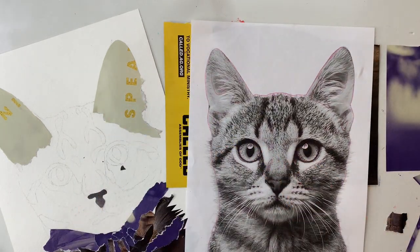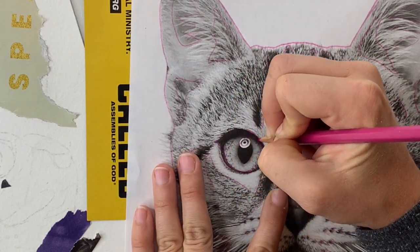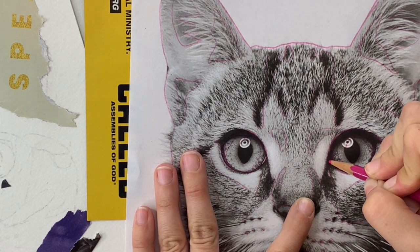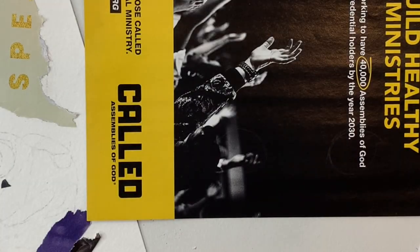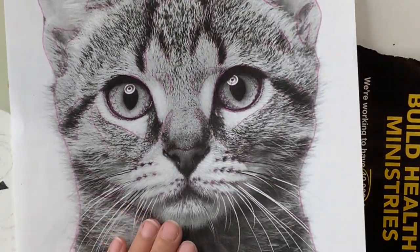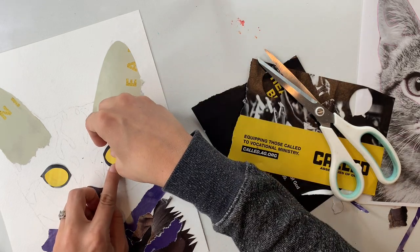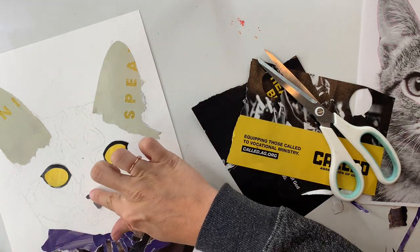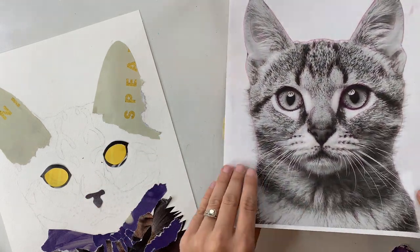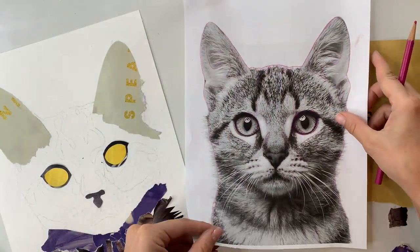One thing I really want you to keep in mind is that this whole process is extremely sped up. This collage took me way more than 10 minutes, so keep that in mind — creating requires so much patience, and that's okay. Just don't expect it to come together in 10 minutes. Enjoy the process even if it takes a little bit longer than you expected; nobody said you had to do it all in one sitting. You can always take a break and come back to it later.